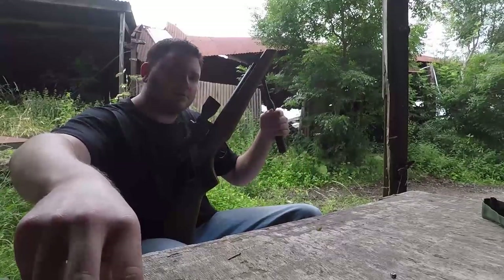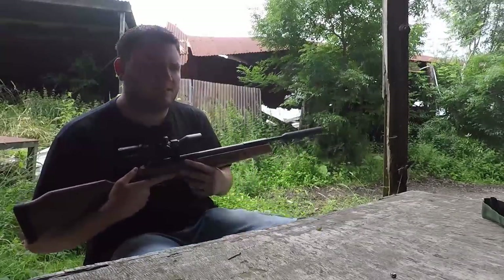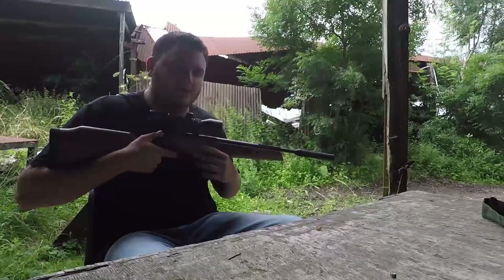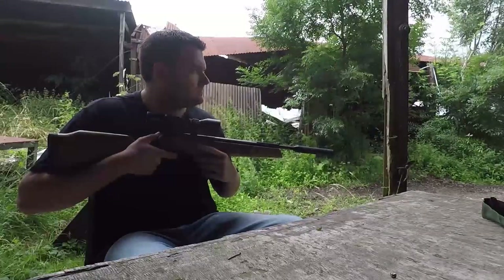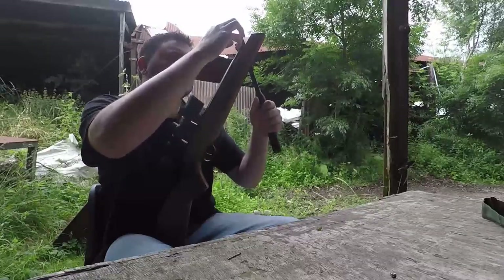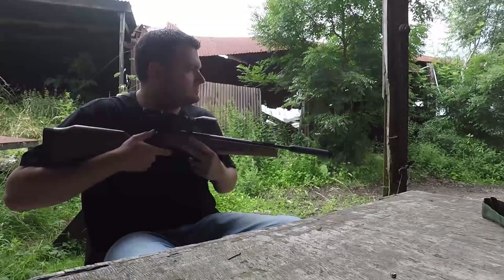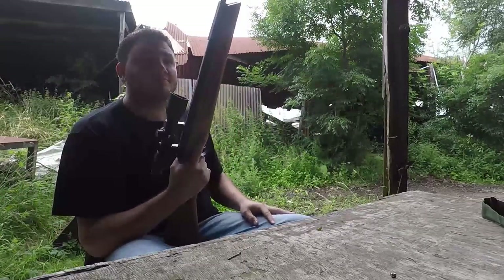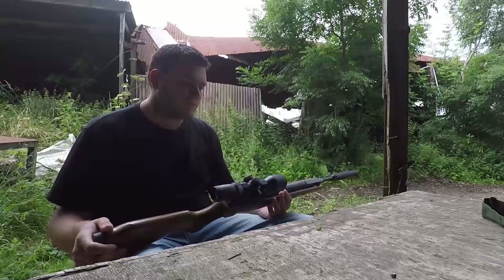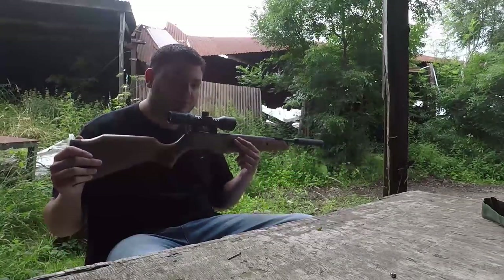Let's give it one more go - and listen to how little twang there is, because that's a common thing we've noticed with these Cometas. It's right up against the lapel mic, so if anything it'll be louder than what you hear in person. Two shots - nothing there. You'll get a very slight reverberation off the spring, but that's it, just a ping. This is the fourth Cometa we've shot with very little spring noise whatsoever. Cometa, keep it up - that's fantastic.